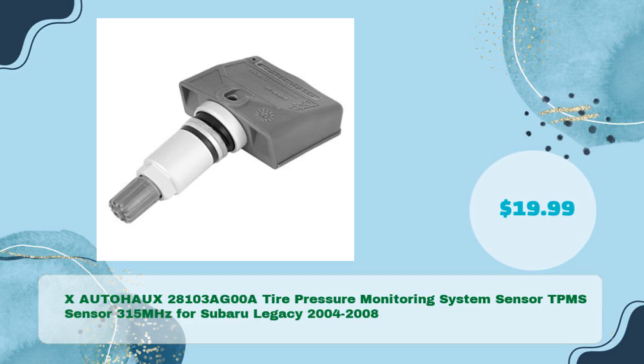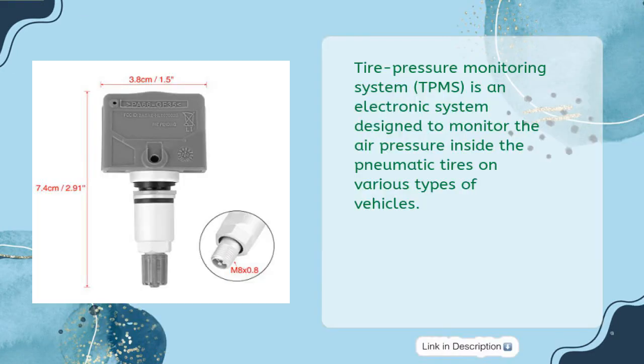XAUTOHAUX 28103AG00A Tire Pressure Monitoring System Sensor, 315 MHz, for Subaru Legacy 2004-2008, in just $19.99. The Tire Pressure Monitoring System is an electronic system designed to monitor the air pressure inside the pneumatic tires on various types of vehicles.